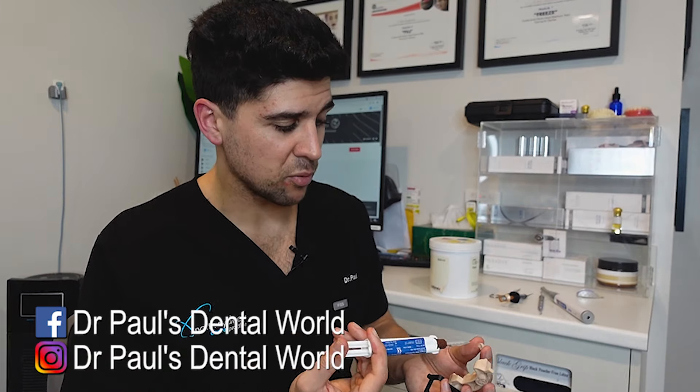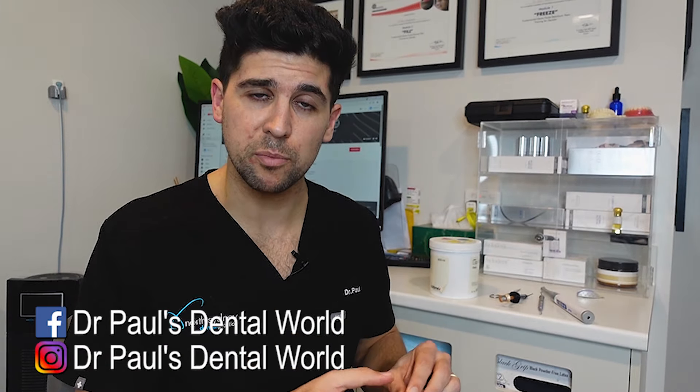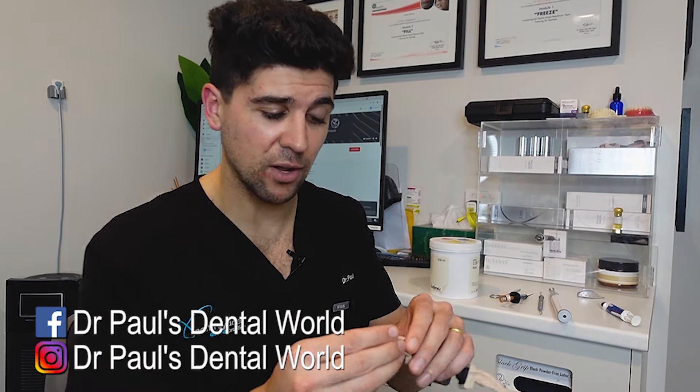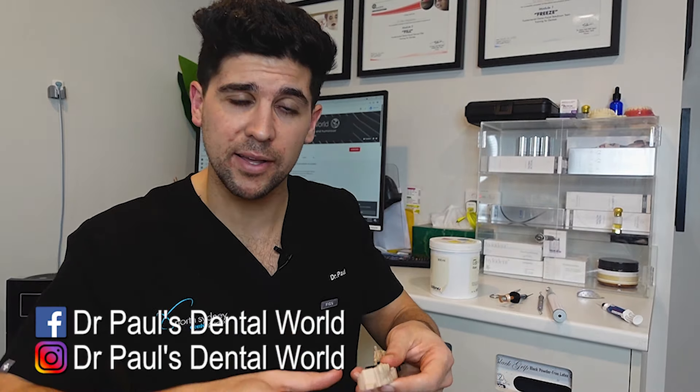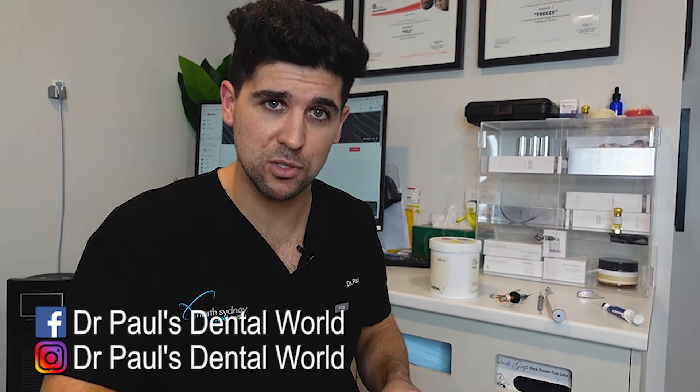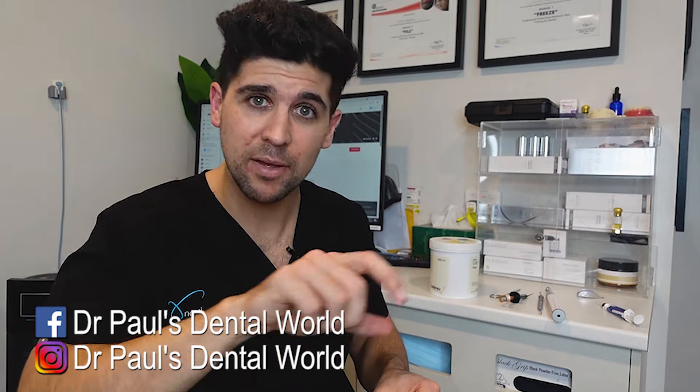So now it's time to cement it into place. Now if you just put some of your temporary cement in and plonked it on the tooth — because of how thick this is, the pressure that builds up doesn't actually allow a lot of it to ooze out of the side. So you'll find that when you push it down, you can't push it down as far as you normally would. So what that means is you get a gap at the margin and also it ends up being high in the occlusion.